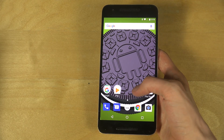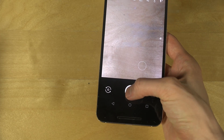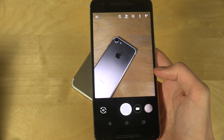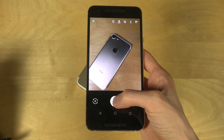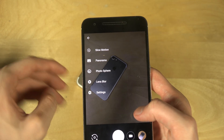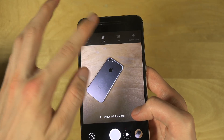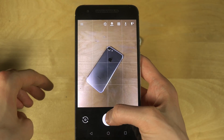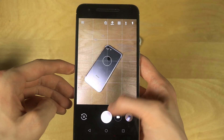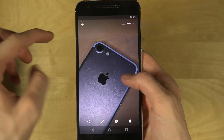If I open up the camera — I haven't opened it before on this build — it does look like they have a new button in the middle. Let's take a photo of something; we have an iPhone here. You can hear the new shutter sound. Modes available: slow motion, panorama, photos, lens blur. We also have various grid options, flash — let's try that. Processing HDR plus.